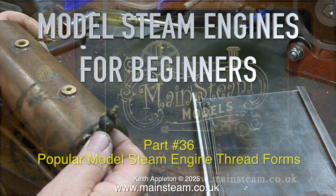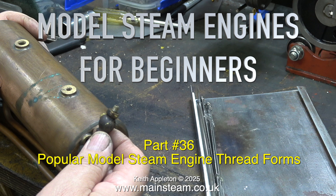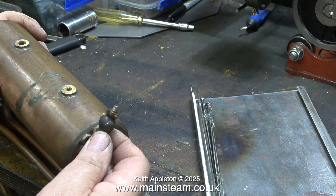Welcome to Model Steam Engines for Beginners, part 36: popular model steam engine thread forms. I've done quite a bit about this over the years, but people are constantly asking me for the thread sizes for different applications.